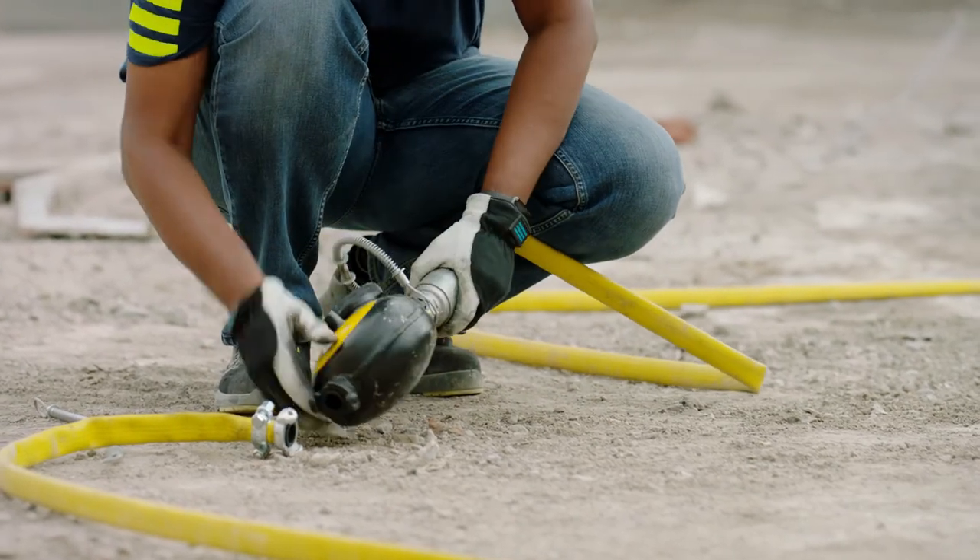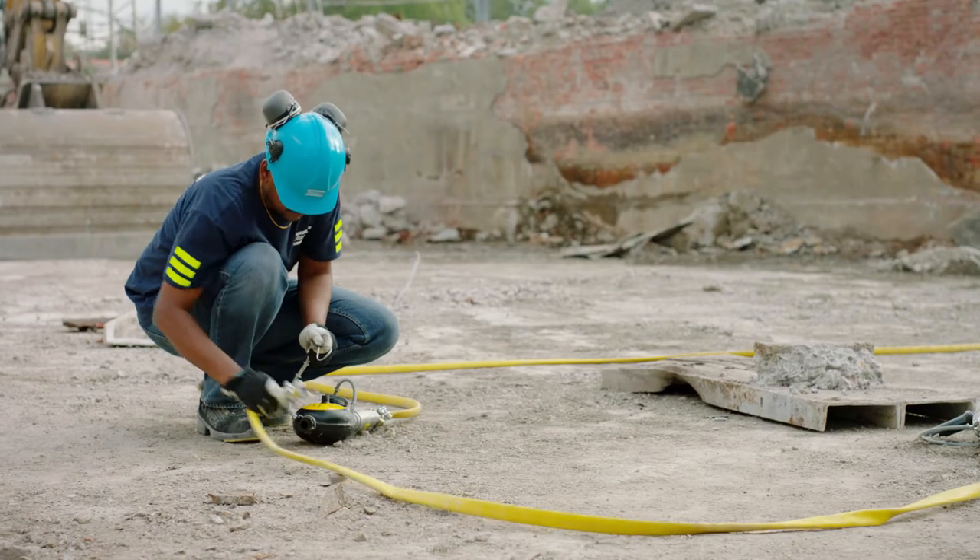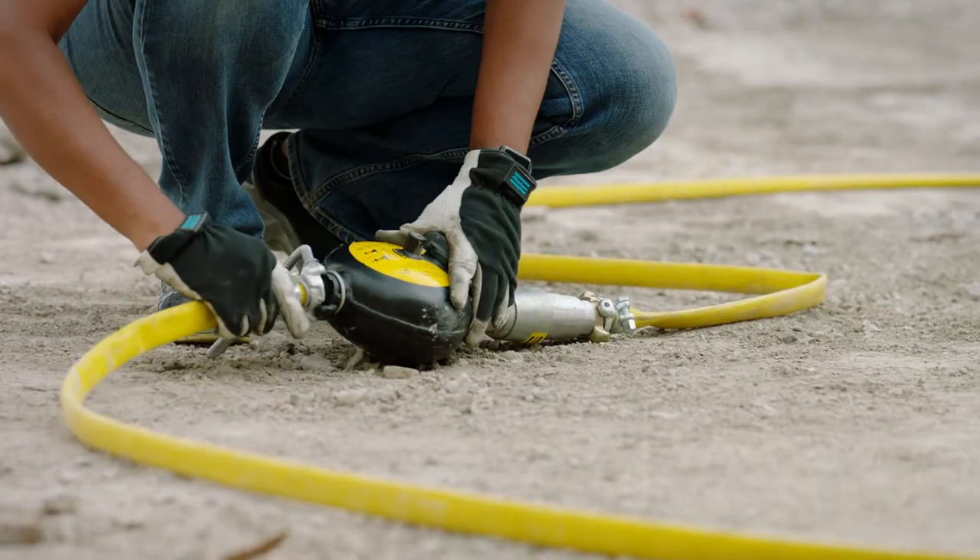For longer breaking jobs, an external Atlas Copco lubricator can come in handy. Remember to always make sure you have sufficient lubrication while working.